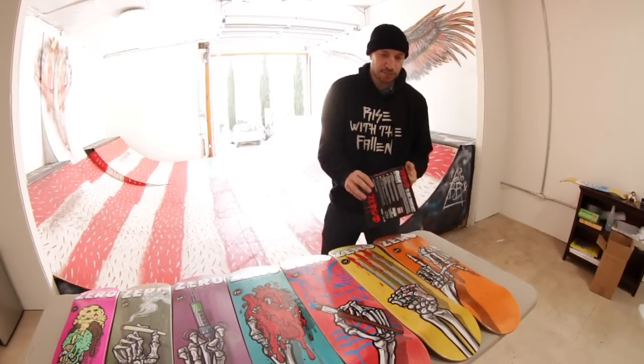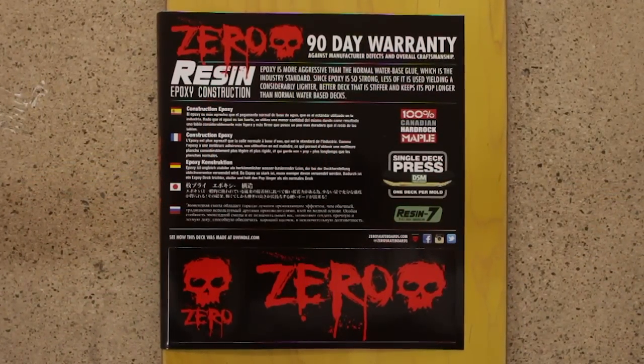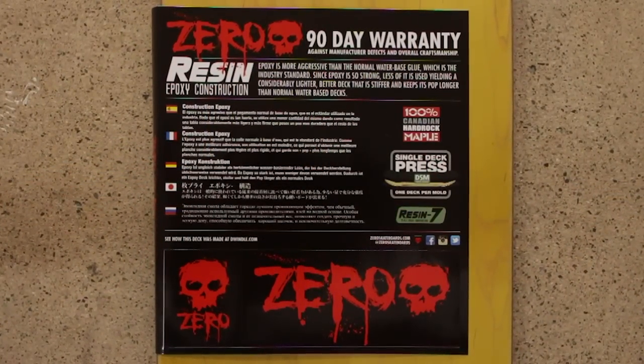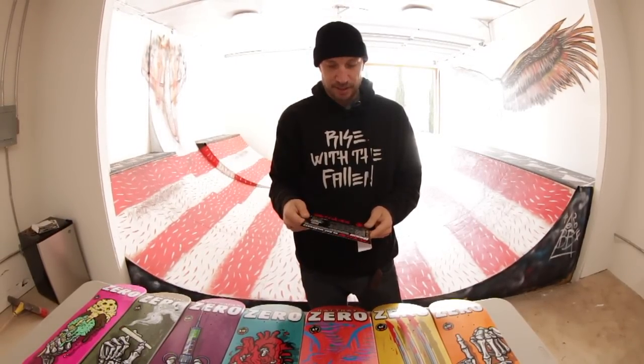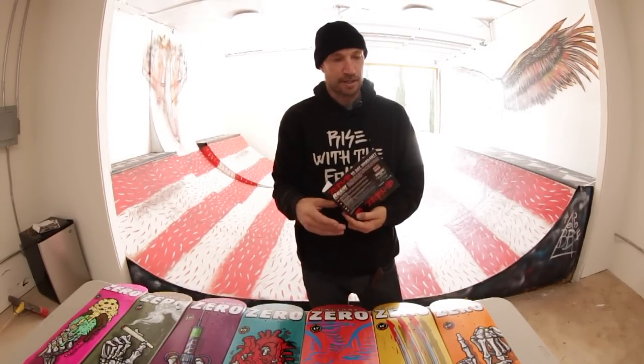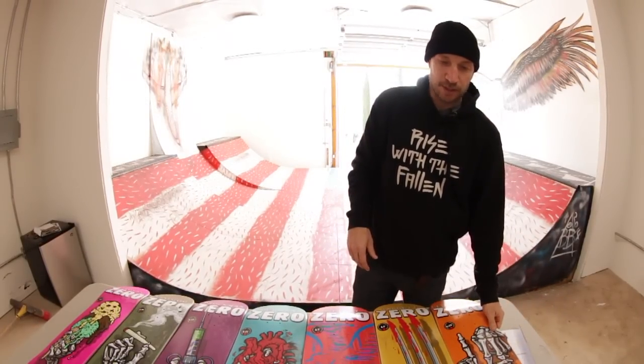Each board also comes with a warranty card. This warranty card covers a 90-day warranty against manufactured defects and overall craftsmanship. All these boards are 100% Canadian hard rock maple and they have the resin 7 epoxy glue — so guaranteed to be totally awesome.